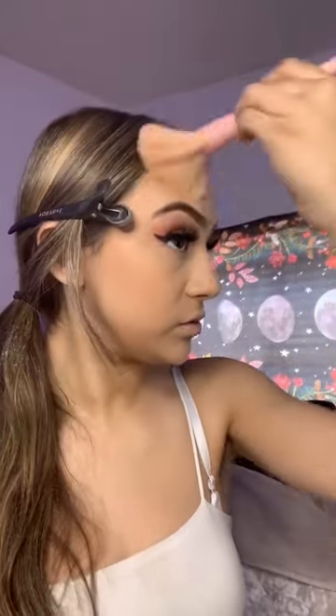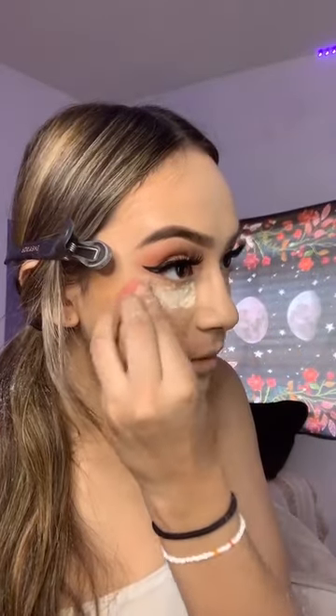I'm gonna set my whole face with this powder using a fluffy brush, just a light set avoiding under my eyes. Then I'm going back to blend under my eyes because I'm about to set them. I use a small sponge to set under my eyes with this powder and just bring it down.